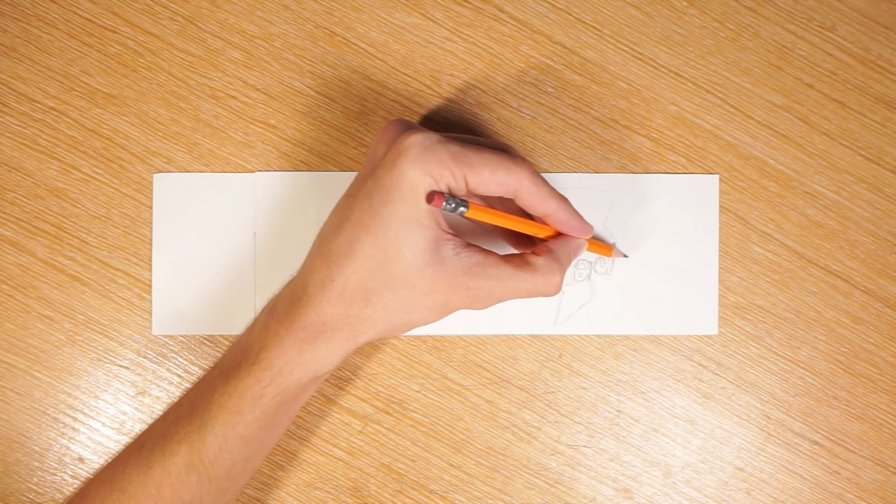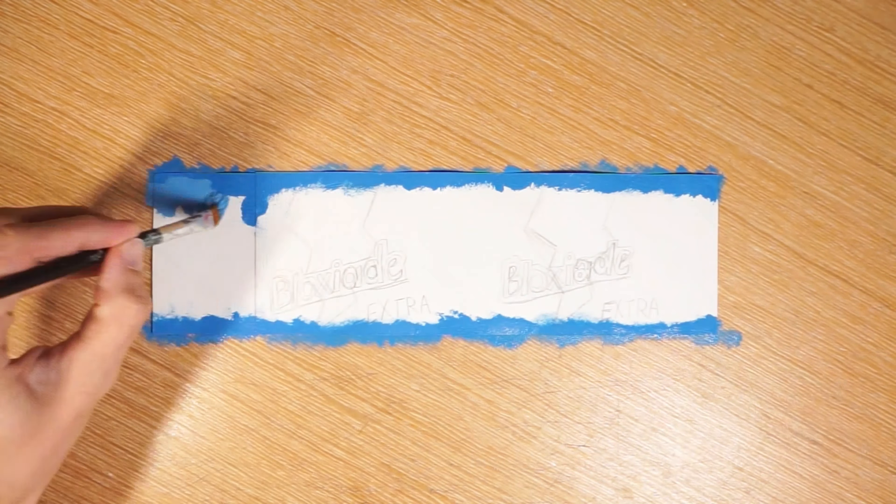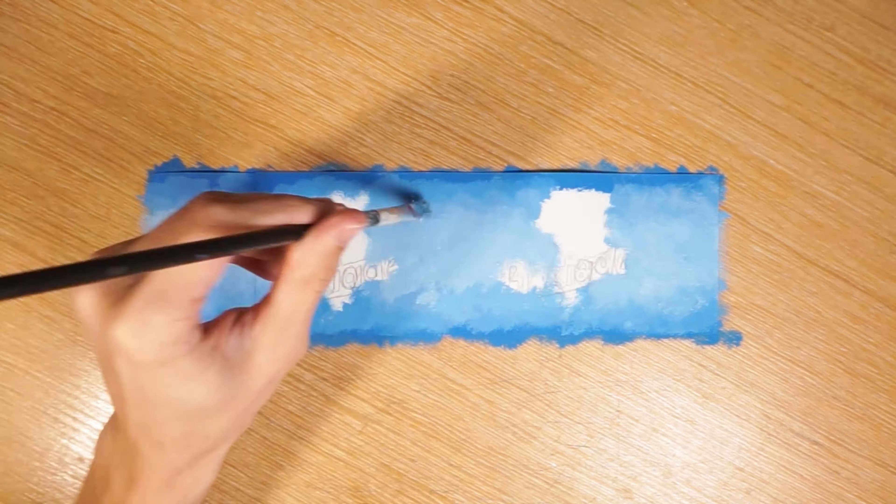I'm starting with a sketch, then painting on the texture.